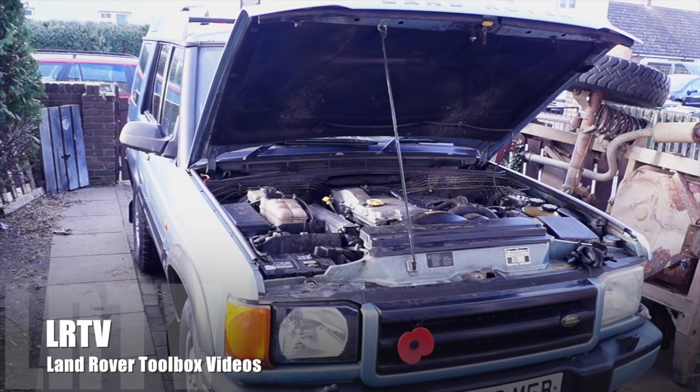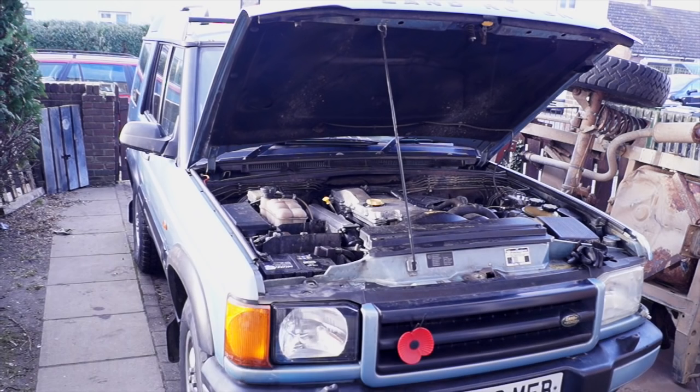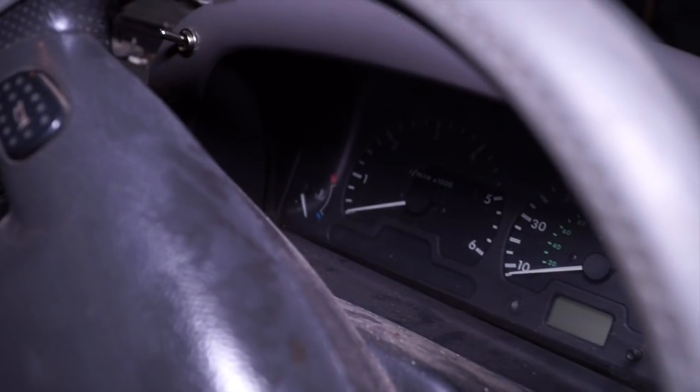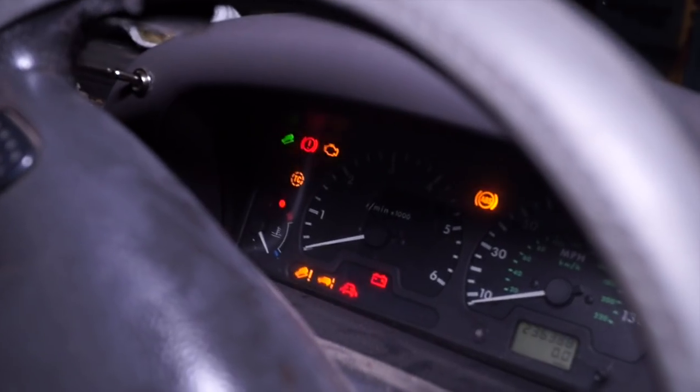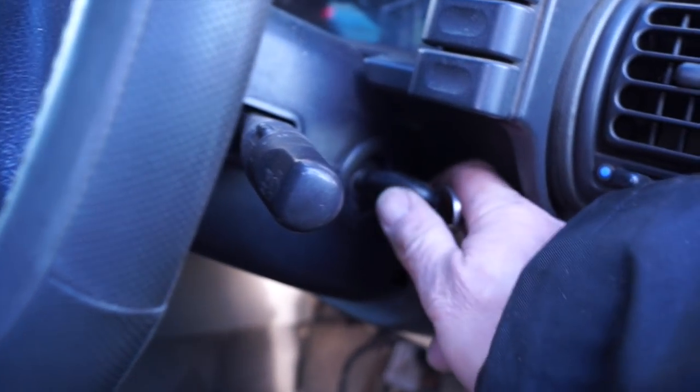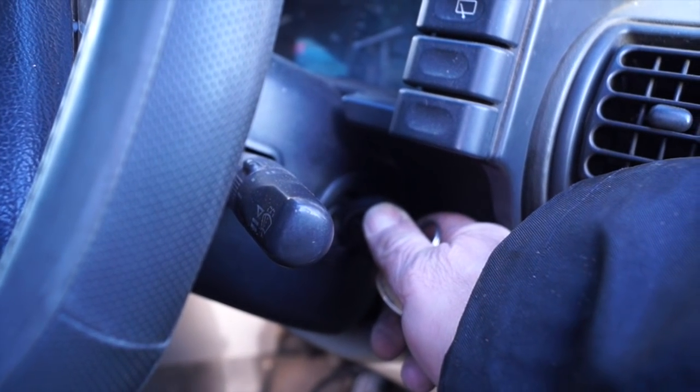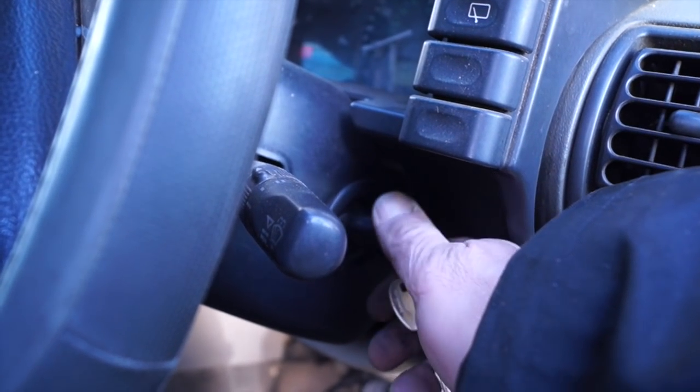Hello and welcome back to the Land Rover Toolbox videos. We're going to be covering a little bit more on TD5s and discoveries, and what I'd like to do is for you guys to join in and help diagnose the problem on this vehicle. Basically, she's a non-starter — she'll crank but she won't fire at all. Not a good situation to be in.